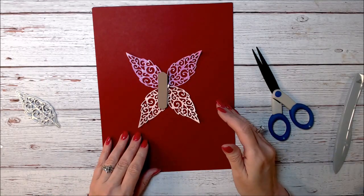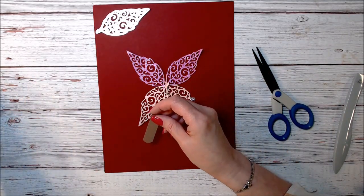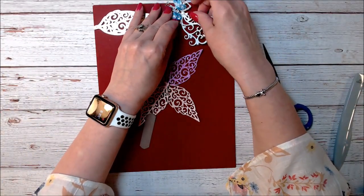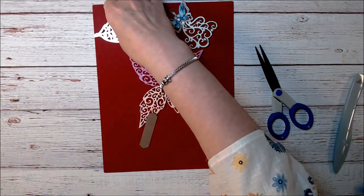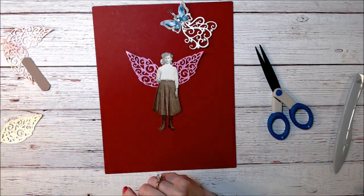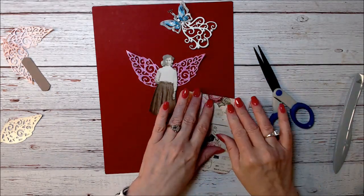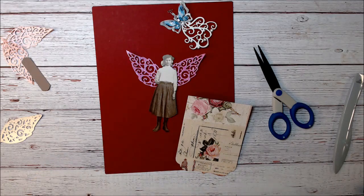My challenge for you is to dig out those dies and look at them in a different way — ask how you could use them differently than the purpose they were made for. You might be surprised at what you can come up with just by using what you already have. Go ahead and dig through those dies, and stay tuned for episode 3 — I'm trying to do them once a week and keep them short. If you have suggestions or ideas on what you'd like me to focus on, put them in the comments below and I'll try to address it. Have a great day, bye!